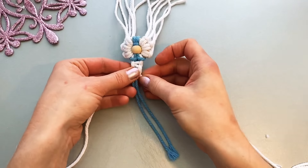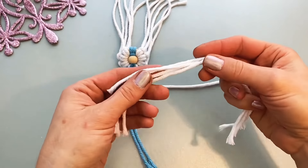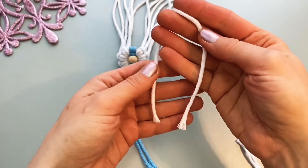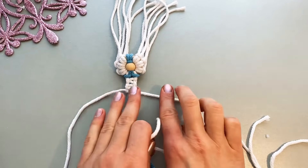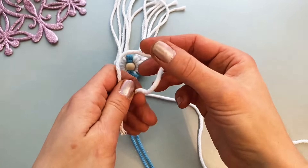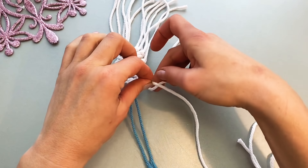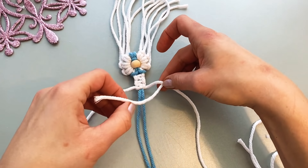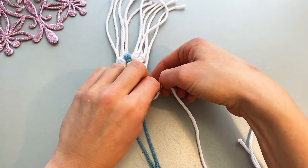Next, what we need: put our four white cords which are 25 cm on this cord. So two is going to be here and two is going to be here. Fold in half. Go under. Make a loop. So it's going to be double hitch knots.